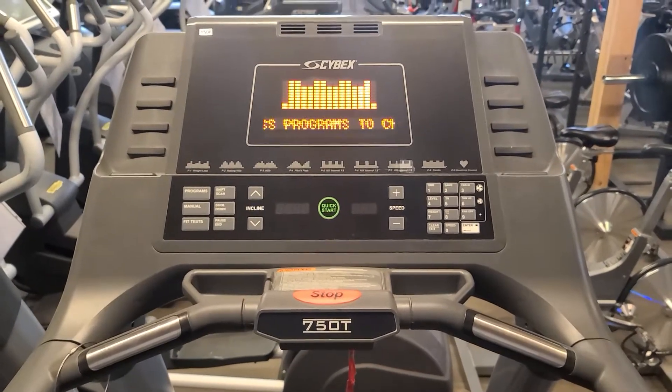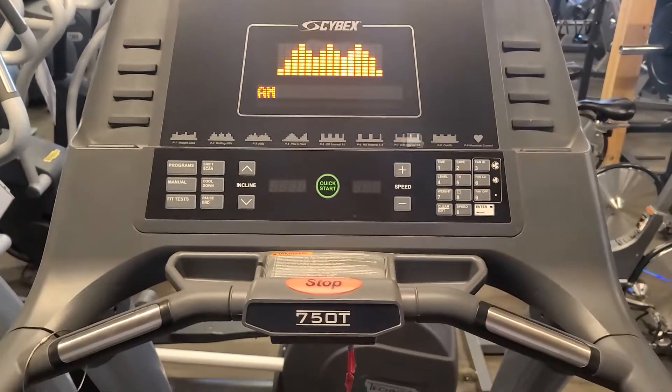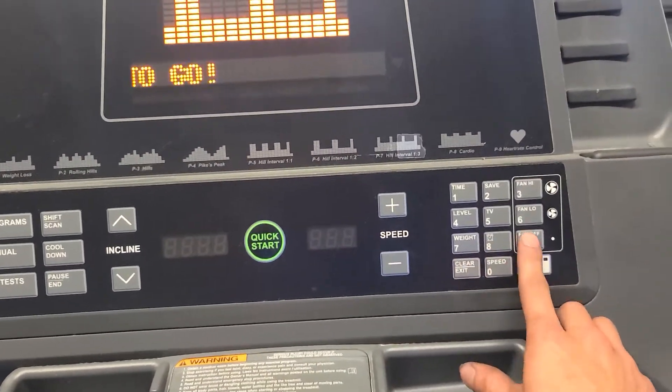Hey guys, welcome back to another Colorado Cardio video. Today I'm going to be showing you how to get into the back settings on this Cybex 750T. What you're going to want to do is press clear nine three times and then enter, and now you're in auto meter.